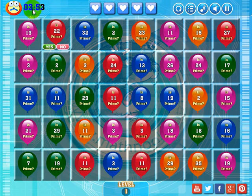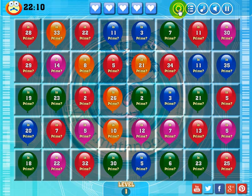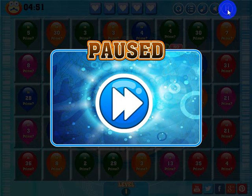To successfully complete a level, you'll have to complete it before the clock runs down to zero — you have five minutes to do it. If you lose all your lives, you can restart the level by clicking this button here. Every time you do that it changes the board. This button takes you to the menu, this button toggles the music on and off, this toggles the sound on and off, and this pauses the game. To get started again, just click it again.